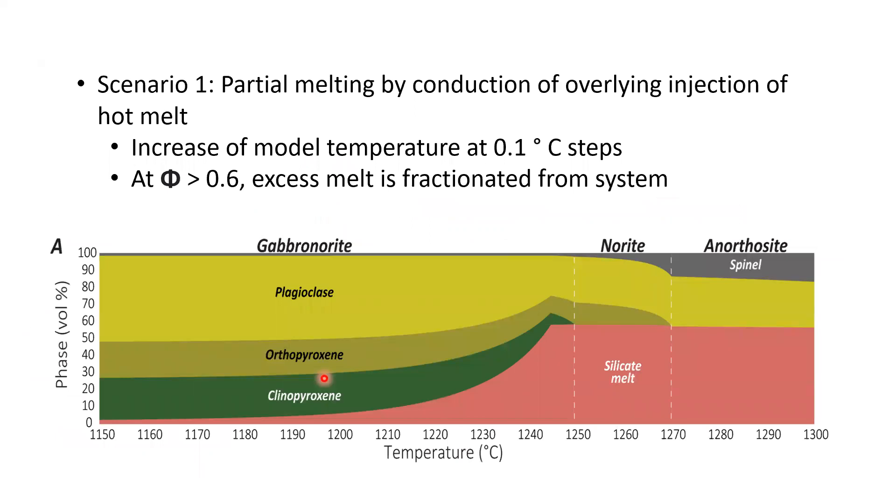In scenario one — the partial melting model — we increase temperature and start to lose both pyroxenes: clinopyroxene goes out first, leaving a norite, then orthopyroxene is lost, leaving an anorthosite. Silicate melt is capped at roughly 60 percent and the remainder is fractionated away.